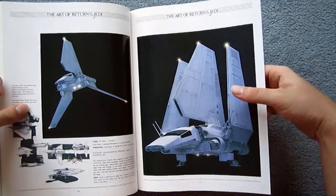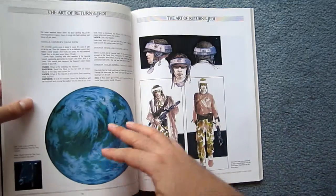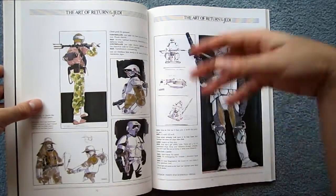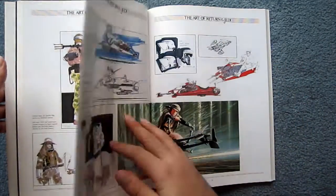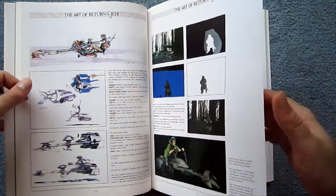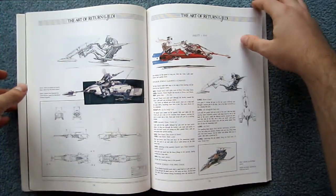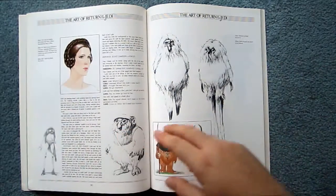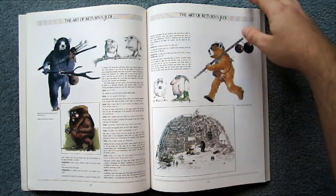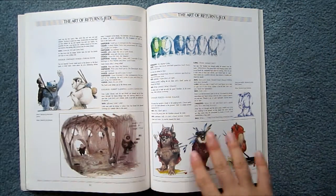Like the other original trilogy art books, this one was originally published in the 80s. This copy we're looking through was from the reissue in 1994, and then there was a Special Edition version released for the Star Wars Special Editions in 1997, which includes a couple of pages of new stuff and text explaining some of the changes. There also weren't as many annotations on the design works as there were in the Empire art book, and it's quite a bit thinner than the Empire art book as well.